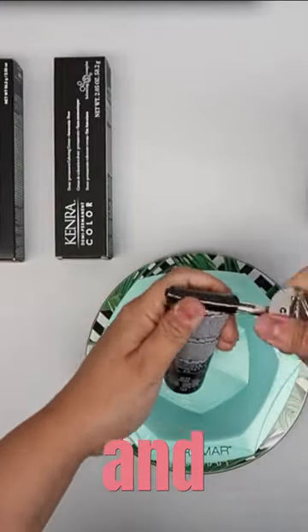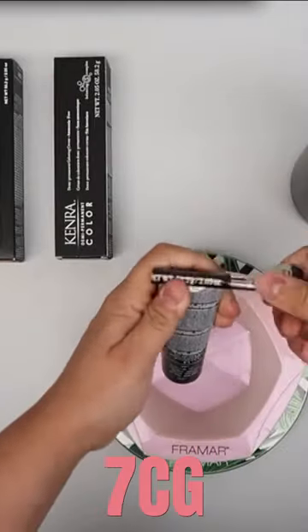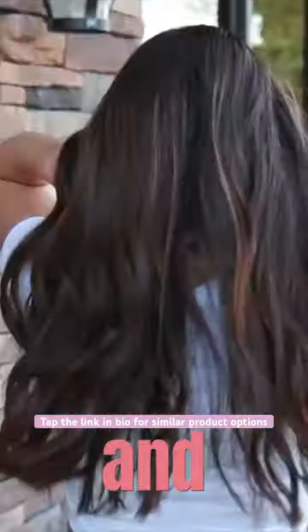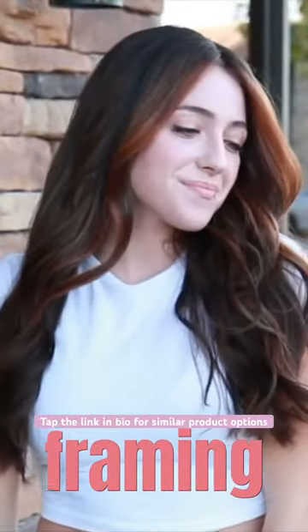For her final formula, demi-permanent 6N at a one to two mixing ratio with 9 volume developer. Secondary formula, I'm using 7CG at a one to two mixing ratio with 9 volume developer. Process for 20 minutes at room temperature. And here's the final result of my color correction, complete with some natural face framing highlights.